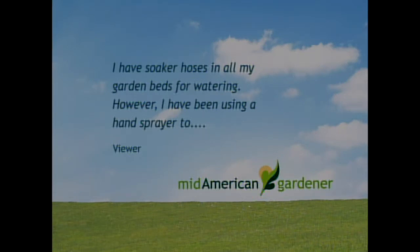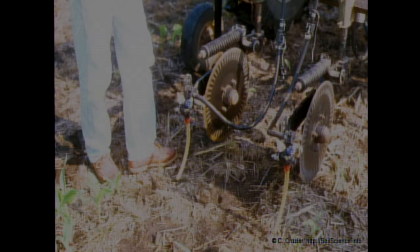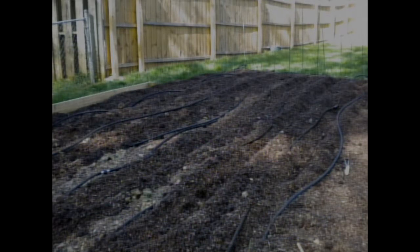We got an email from a gentleman who has soaker hoses in all his garden beds and has been using a hand sprayer to fertilize. He wants to know if he can fertilize through the soaker hoses. The problem is most chemical fertilizers are a salt-type product, and at some point they're going to clog up the hoses by evaporation. If you're using an organic fertilizer like an emulsion or manure tea, you're probably going to get some nasty things growing in those hoses. You're probably not going to be able to fertilize well through a soaker hose, or if you did, you'd have to flush them pretty regularly, which might defeat the purpose.